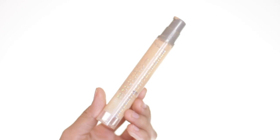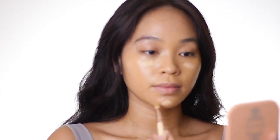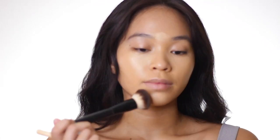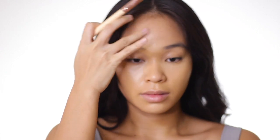And then to brighten up my face, I'm using the same foundation but in a different shade — this is in the shade Warm Light. I'm applying very little strokes on my under-eye areas, my chin, and my forehead. You don't need to do those triangle highlighter hacks you see on Instagram; a small amount of foundation is already good.